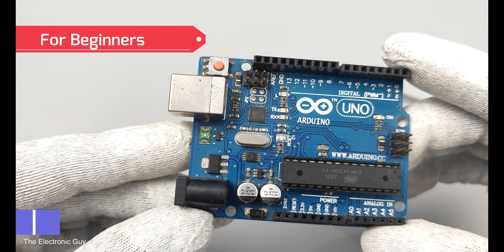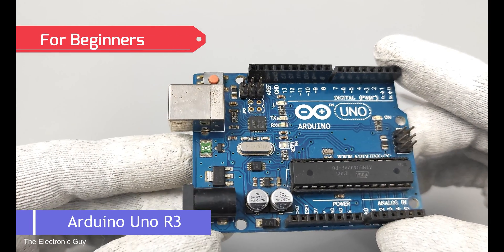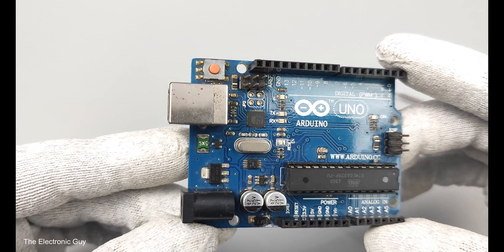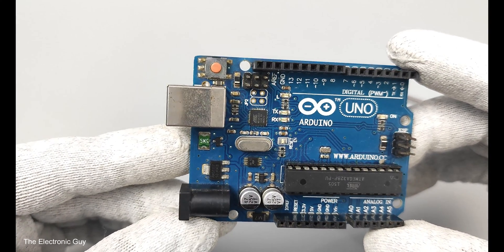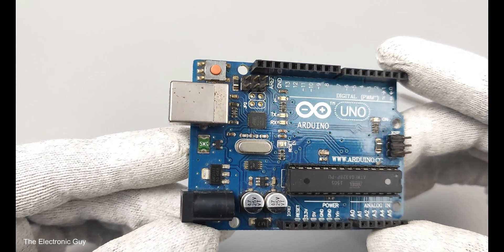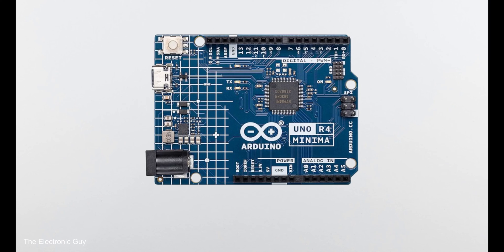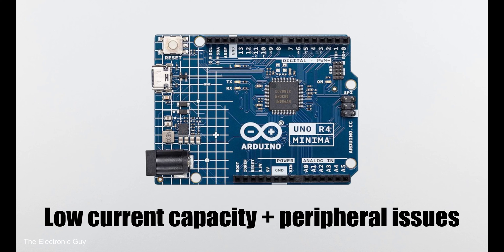If you are a beginner just starting out, I recommend starting with R3 as it is more beginner-friendly. Thousands of projects are made using it and answers to almost all questions are already on the internet. If you go for UNO R4 Minima, you will have a hard time replicating R3 projects due to its low current driving capability and peripheral issues.